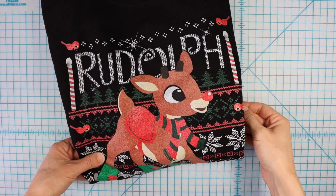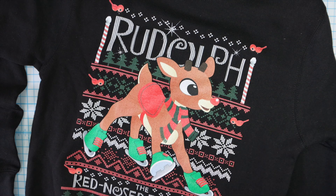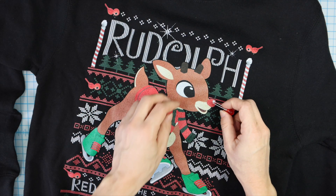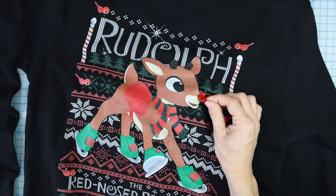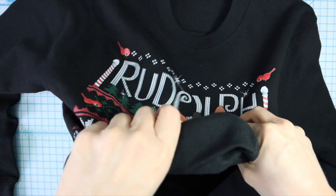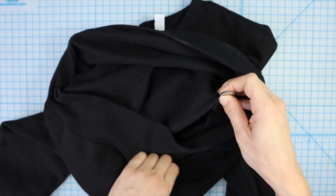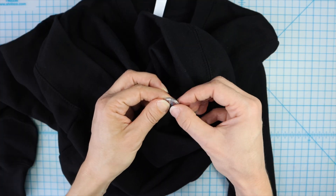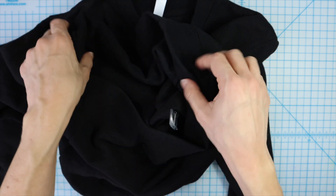Here's a bonus quick tip to make an even easier light-up Christmas sweater. If you have something like this reindeer with a nose that could be lit up red, and you're only using one LED, you don't even need Maker Tape. All you have to do is put the LED through the sweatshirt where you want it, turn it inside out, place the battery in between the two legs of the LED, then use just a piece of tape to secure the battery in place and bend it flat against the back of the sweatshirt.